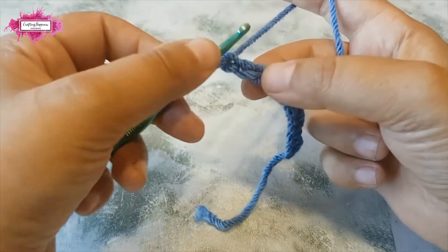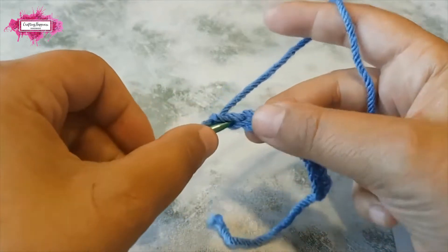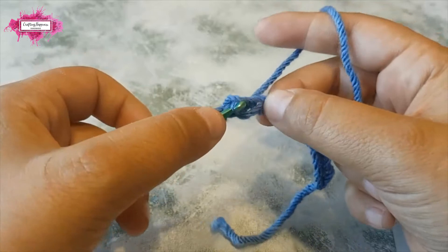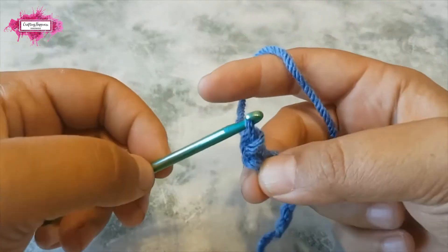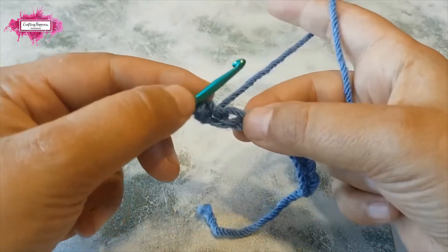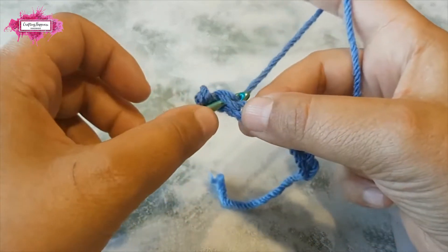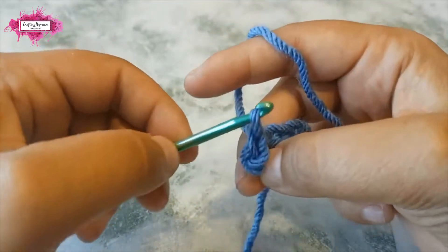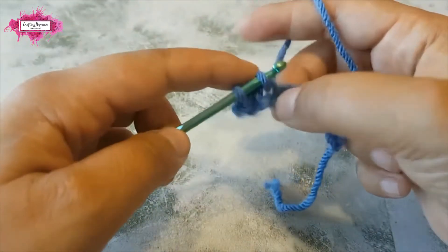For the slip stitch, we will be skipping the first chain and doing our first stitch in the second chain. What you do is insert the hook inside the chain, yarn over, and pull up a loop, then pull that loop through the chain. Insert your hook inside the chain, pull up a loop, then pull that loop through the loop on your hook — and this is how you slip stitch.